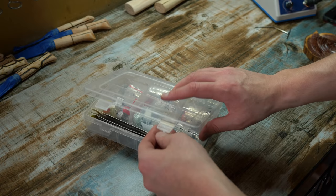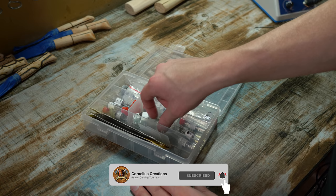The first thing that we need to do is to pick our burr or bit. Now this is a huge topic, and I'm not going to show you every single burr and bit, but I am going to show you the ones that I use that give me good success. Here is the container I keep my fine detail burrs in, and I suggest you do the same to keep them separate from your other burrs.